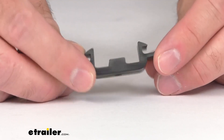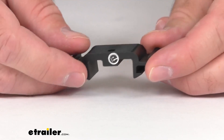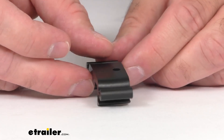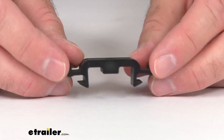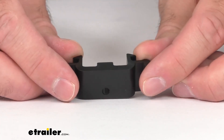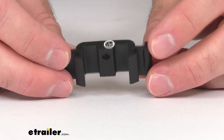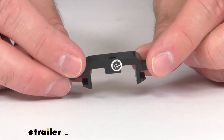This bracket is going to let you mount your wind sensor on your Solera Smart Arm 12-volt power RV awnings. And this is directly from Lippert, so that is going to give you the confidence that you need knowing that this is going to work with your Solera Smart Arm 12-volt power RV awning, so it can let you mount your wind sensor on that awning.